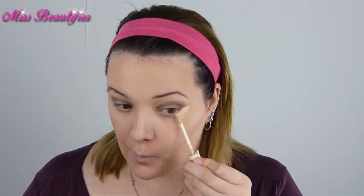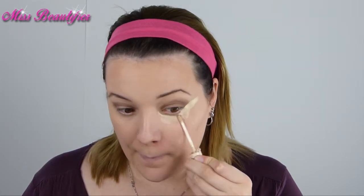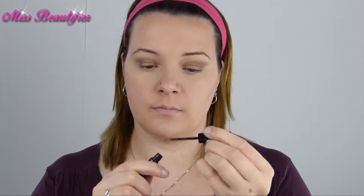With concealer, I make a hard line and brighten my under-eye areas even more. Then draw a line as close to the lash line as you can with a liquid eyeliner.